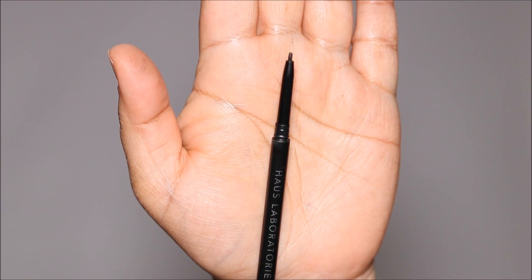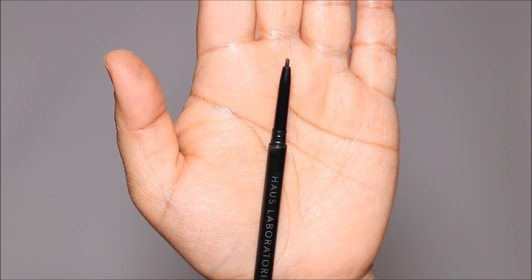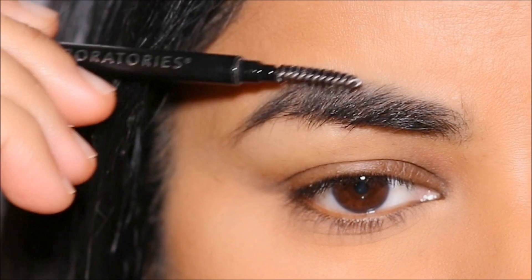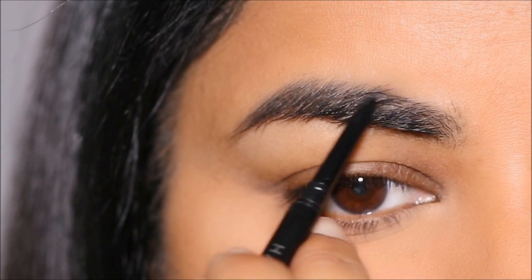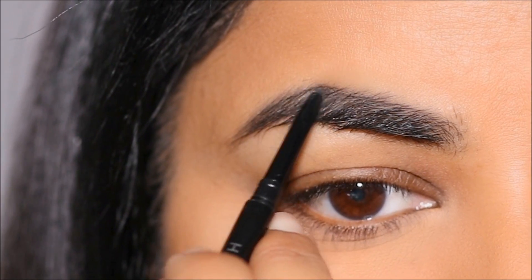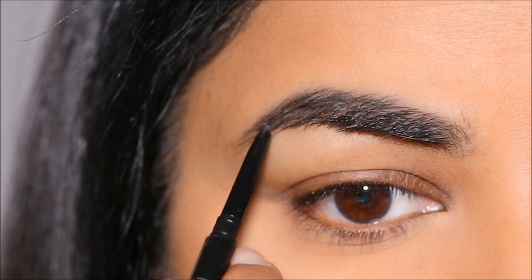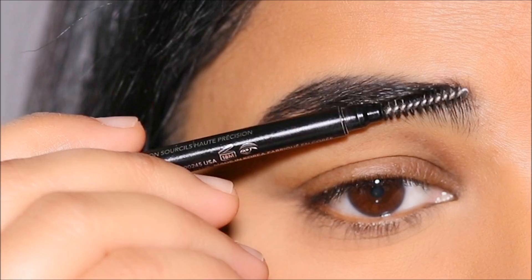Starting with my brows, I'm going to be using the House Labs edge precision brow pencil in the shade brown black. I'm just going to be filling in the sparse areas starting with the top portion of my brows using very fine hair-like strokes. I have very thick brow hair, so filling in too much might make it look overwhelming.